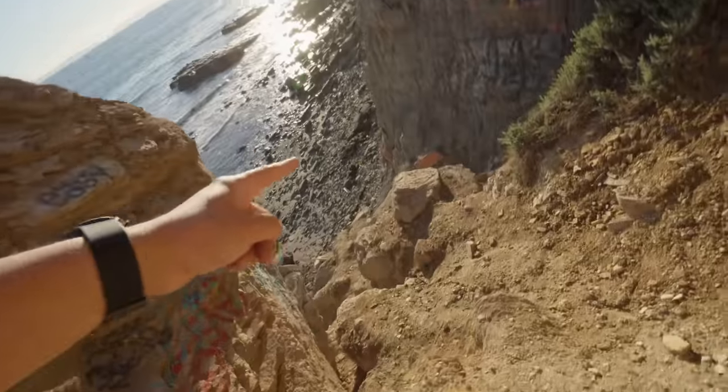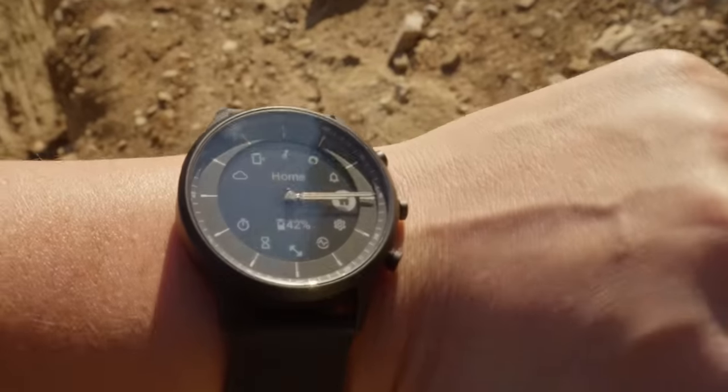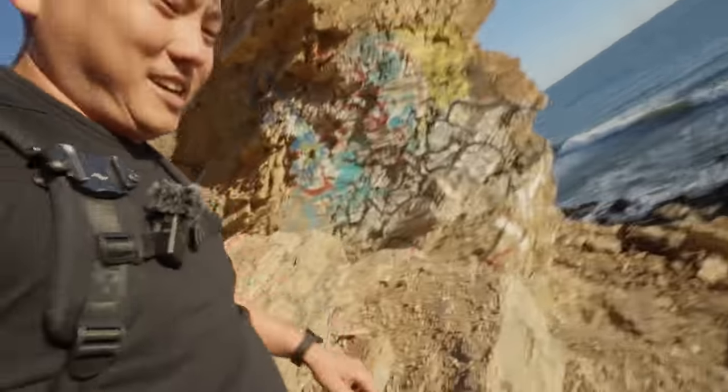There's somebody over there flying. So here's the cliff we're headed to. By the way, this Skagen watch — I have not charged it since the last video and it's at 42% still. It still shows me my heart rate and my steps. Love this thing, super appreciate the recommendation on the watch.